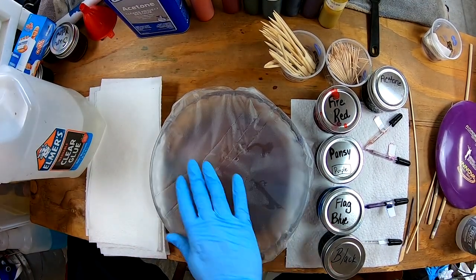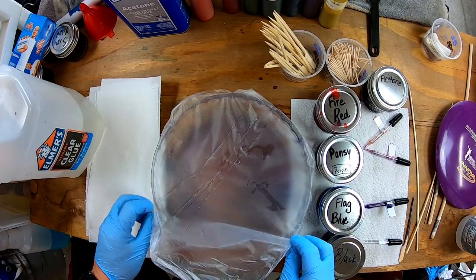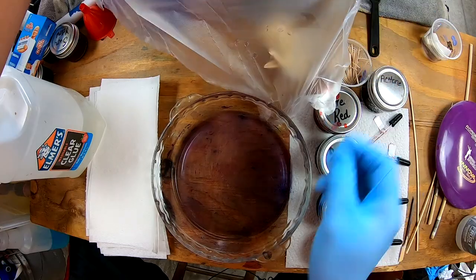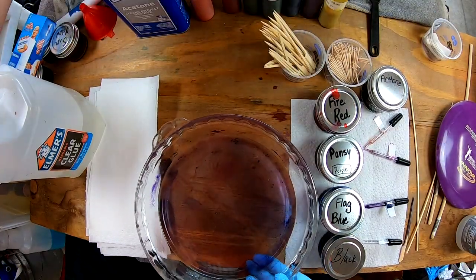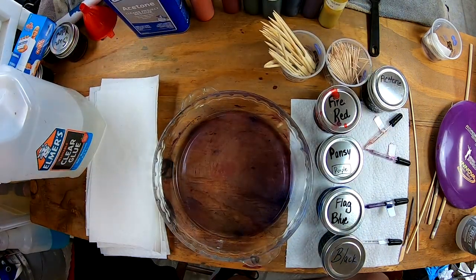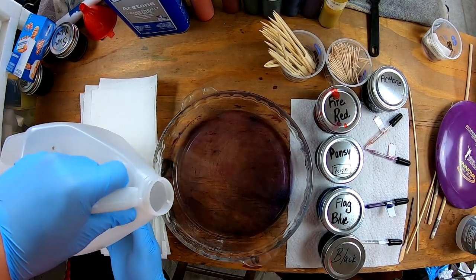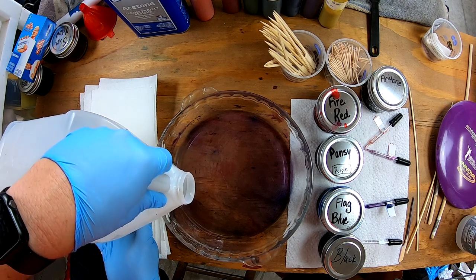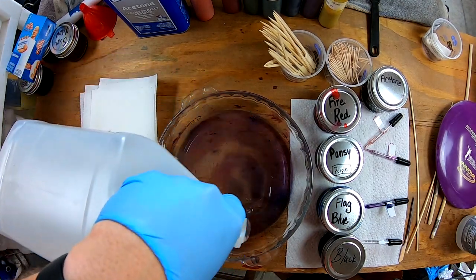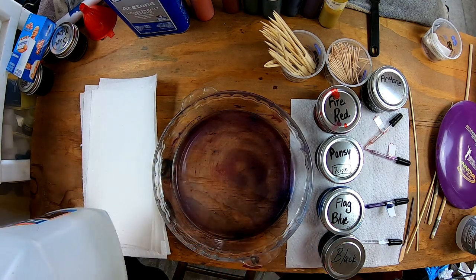Next thing you're going to do is remove the Saran Wrap or Press-n-Seal — try to save it if you can, especially on these older Pyrex ones. You can tell this one has been used quite a bit. You're going to want about a quarter inch to an eighth of an inch of glue. Go ahead and take your glue — I always add a little bit each time. Go slow because if you go too quick it will create air bubbles, but you have toothpicks and we're going to be using quite a few of them throughout this video.